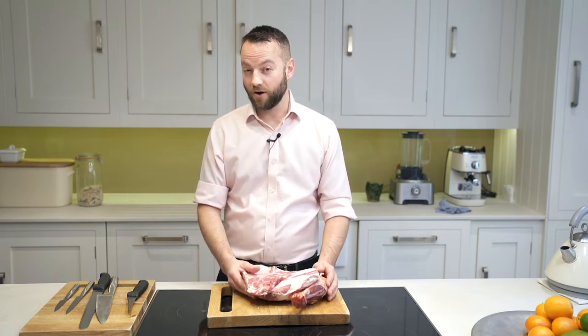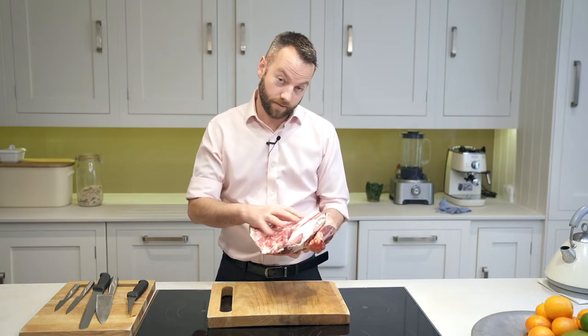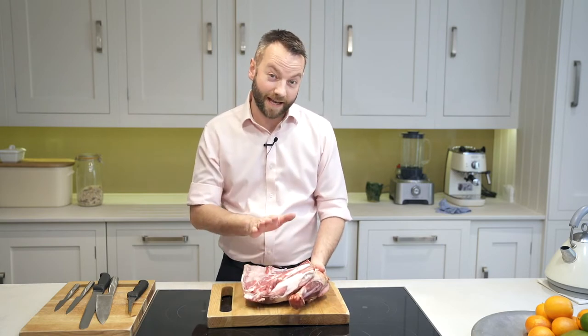Today we're going to do a shoulder of lamb. I love shoulder of lamb, but people tell me sometimes it's quite hard to carve once it's cooked. So today we're going to debone it, stuff it, and tie it up. This is a wonderful salt marsh lamb packed full of flavour. I'm going to put a spicy merguez sausage meat in it as well, just to add an extra punch.